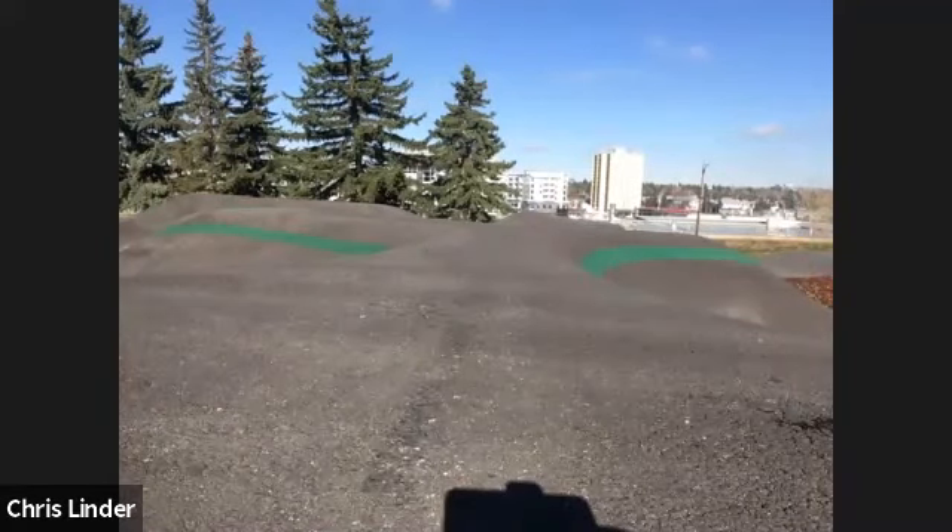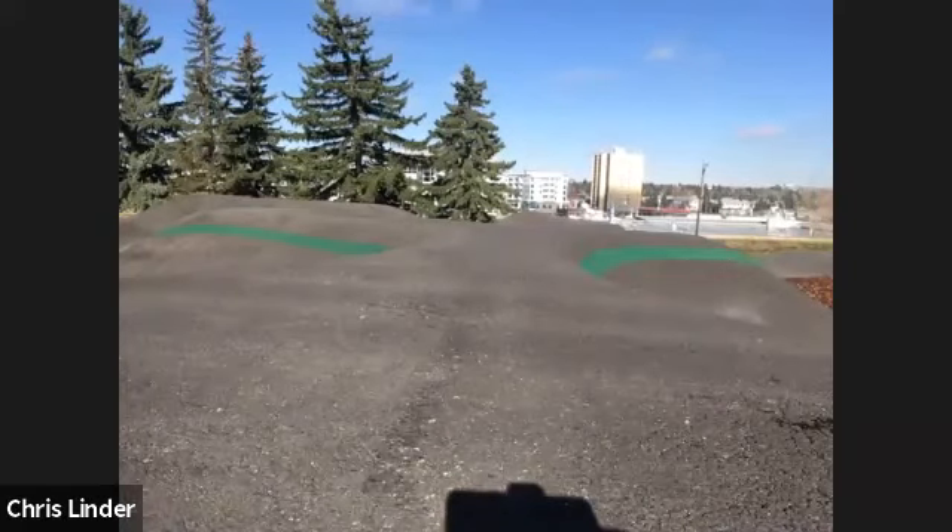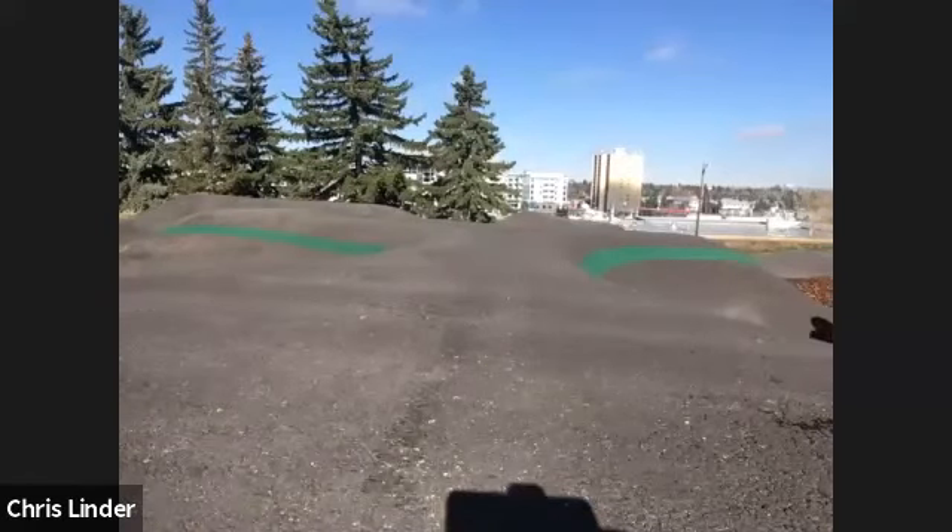Imagine you're going to do a 36-inch box jump — a pretty big one. Think about how hard you'd be pushing with your hips and legs. It would be pretty freaking powerful. One thing that's cool about jumping versus hopping on flat ground is that the shapes kind of create that pressure for you, so it's not nearly as hard.